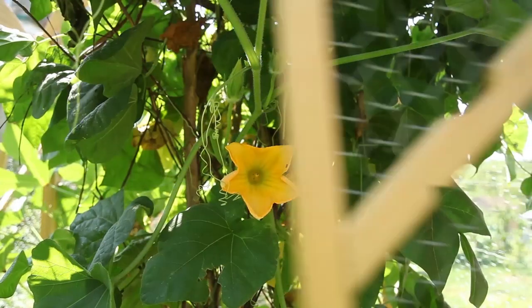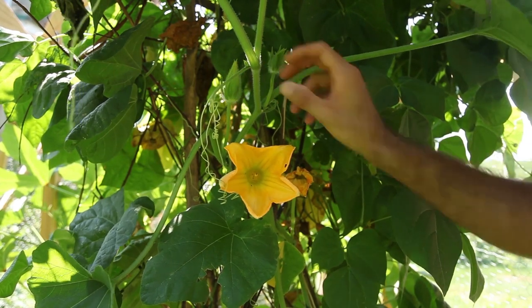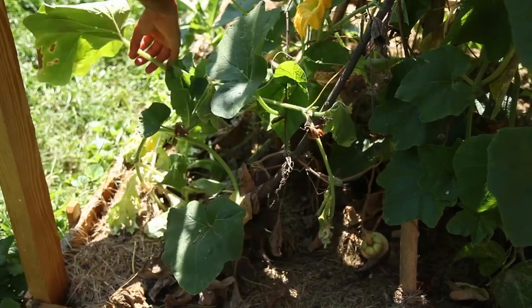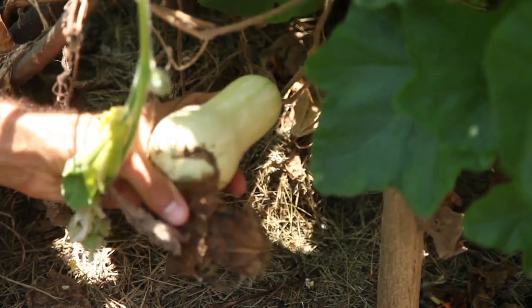I returned a couple of weeks later to check out my vines, but while it still was putting out strong leaves and flowers, something was going awry, slowly. Part of the vines had withered and the growing squash had stunted.